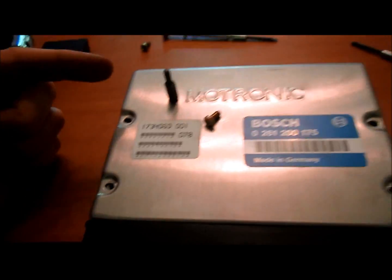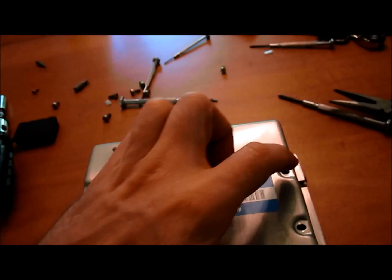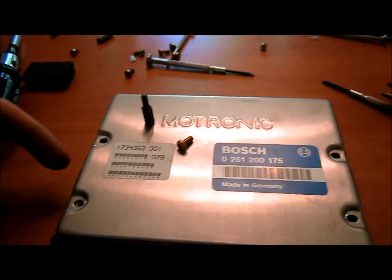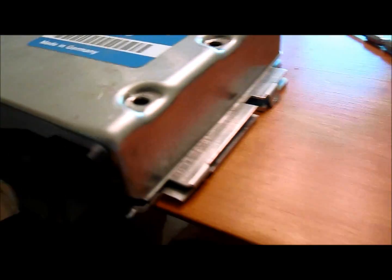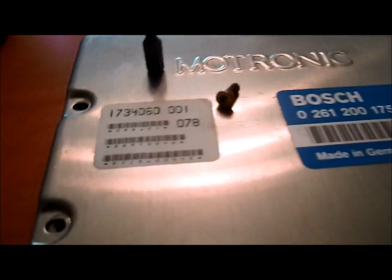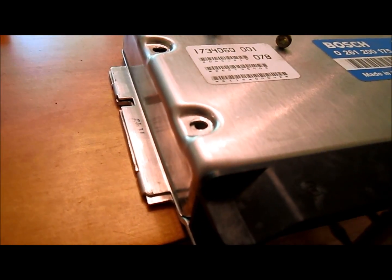In order to remove the cover on the computer, use a T20 Torx bit to remove the four Torx screws holding the cover on. You're also going to have to bend up the little tabs on the underside — you'll see them. You might break some of them, but it's okay. It's a 21-year-old car, so I don't think you'll be taken to the dealership complaining about the computer if you break it.